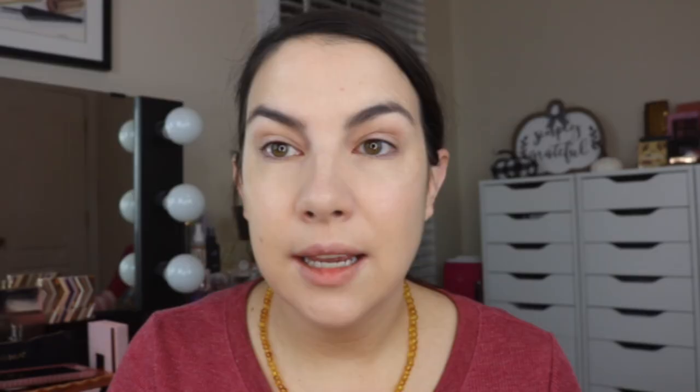One little issue I have: there is a borderline fleeciness on the interior of this brush roll and I feel like that is just screaming to get dirty. If you stick the brush back in here with any remaining product, it's going to cling so badly and get really dirty — that's my prediction. I'm not even sure I want to stick the brush back in there.